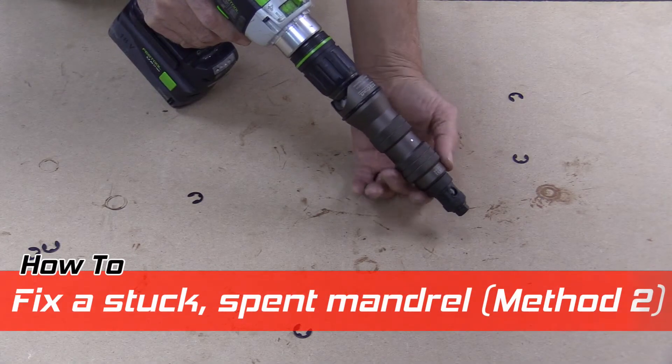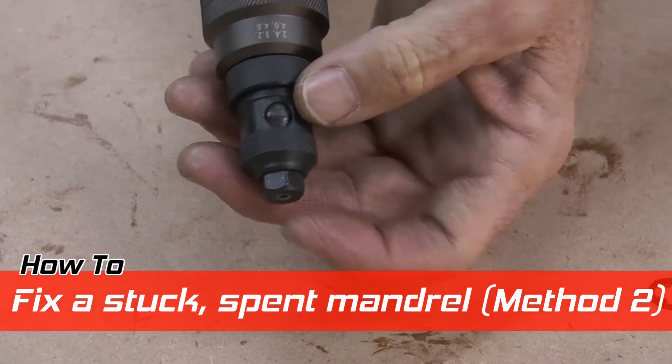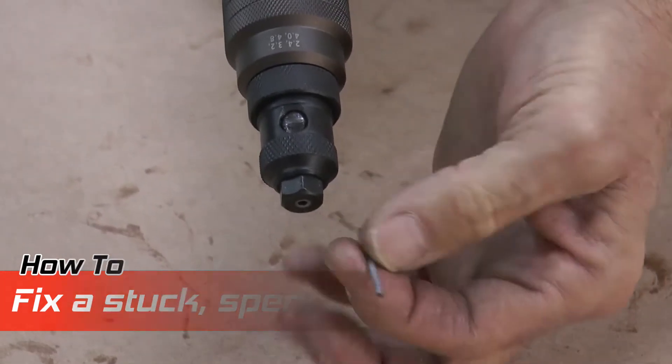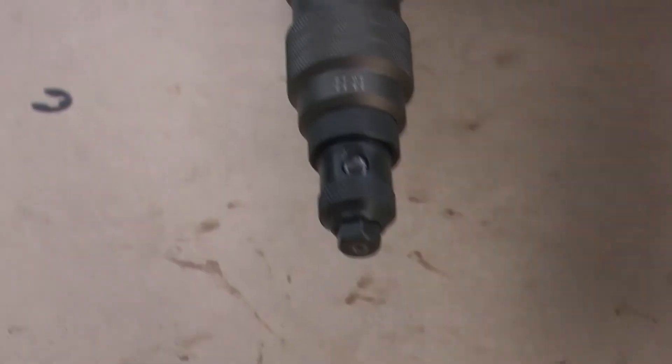This is a second method of removing a stuck spent mandrel or broken off pop rivet from inside your pop riveter.